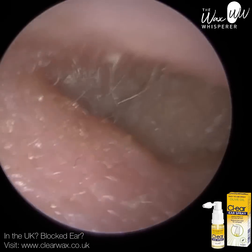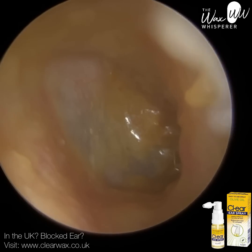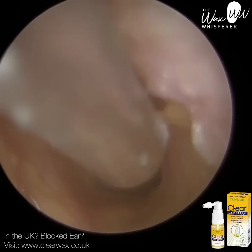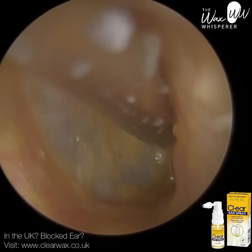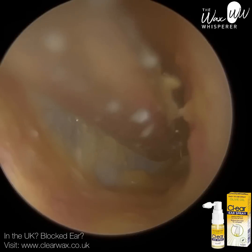This patient has got a really bendy, narrow, twisty ear canal. Previously when they attended, I think it was about a year ago, it was really difficult to remove the wax because of the ear anatomy, but also because it was really rock solid. It was embedded onto the eardrum. You can see this patient's just got earwax on their eardrum, and it was really difficult to gain access.